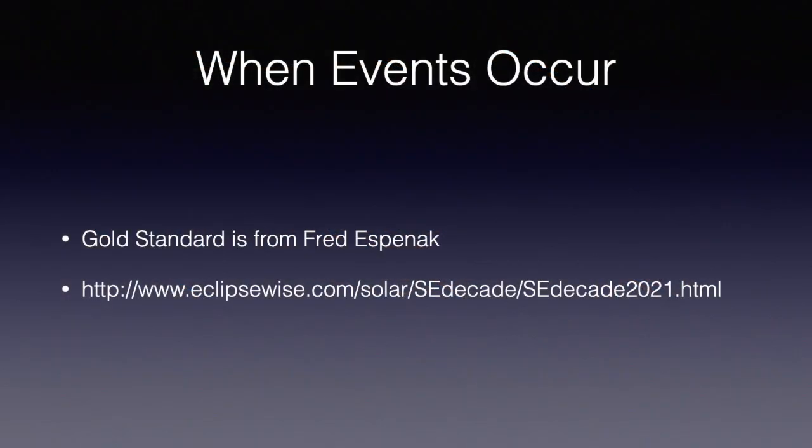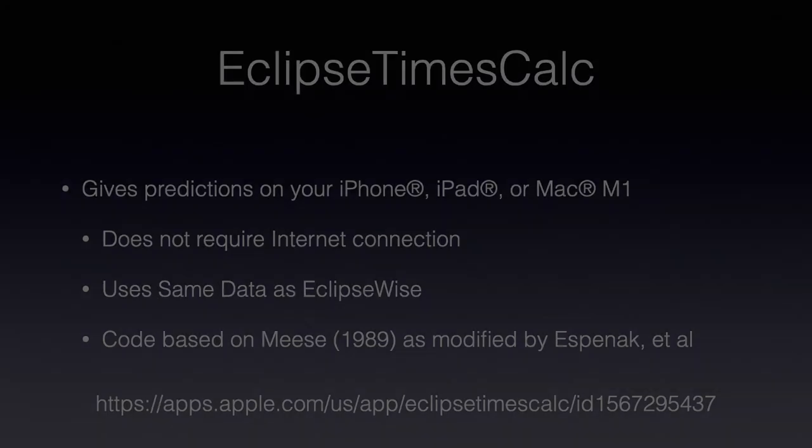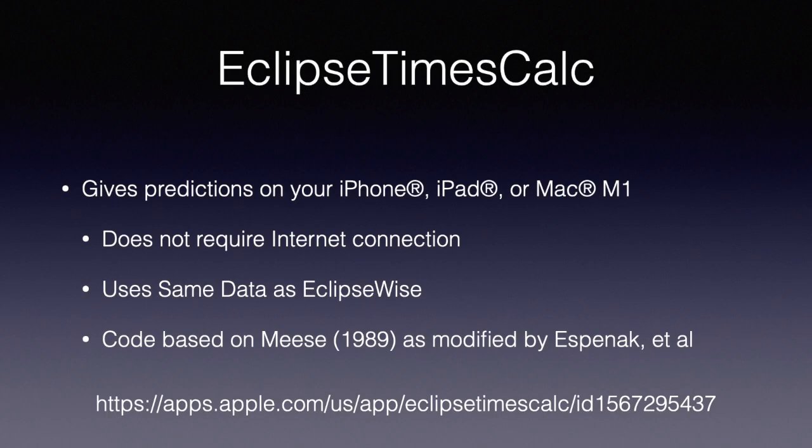So when do the events occur? The gold standard is Fred Espenak's site. This has the advantage that you can explore ahead of time and see where to go. But if you're away from a reliable internet connection, I've provided a solution: my iOS app, Eclipse Times Calc. It uses the same prediction algorithms derived from the MIS work as modified by Espenak, and uses data from the Espenak site and the U.S. Naval Observatory to give the best predictions of when the event will occur at your particular location.